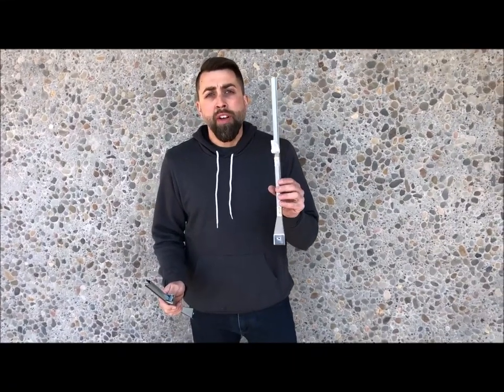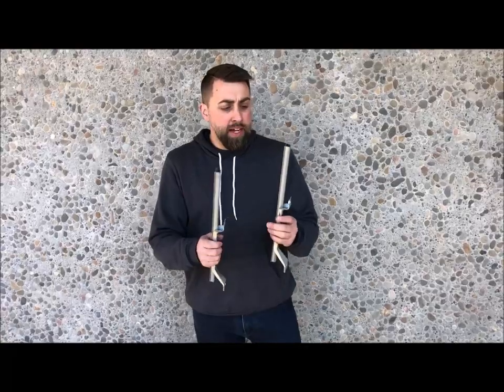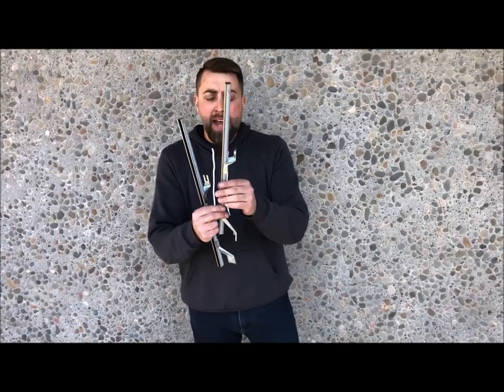Hey guys, Jake at Thomas Bronco Parts. Today I wanted to discuss the difference between the early and late rear felt track. These go in the bottom of the door where the glass runs down. The standoff is to clear the latch.